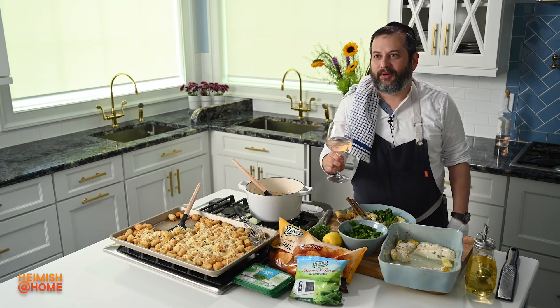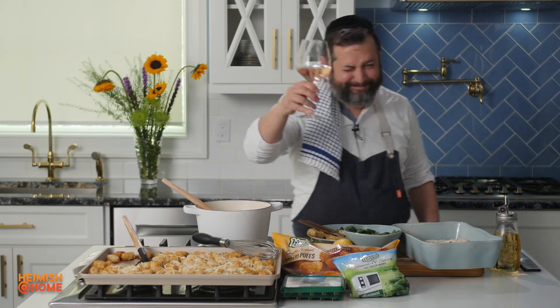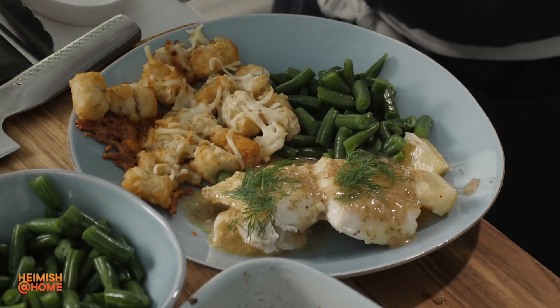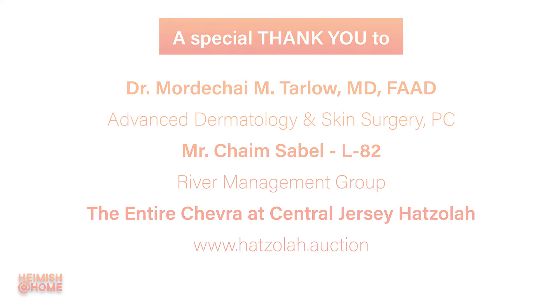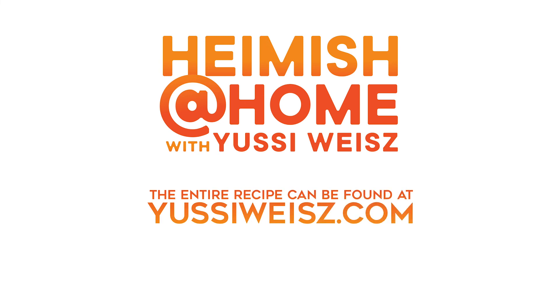I used this beautiful rosé in my wine butter sauce. Of course, l'chaim. Cheers, everyone — to be real, everybody. Cheers!